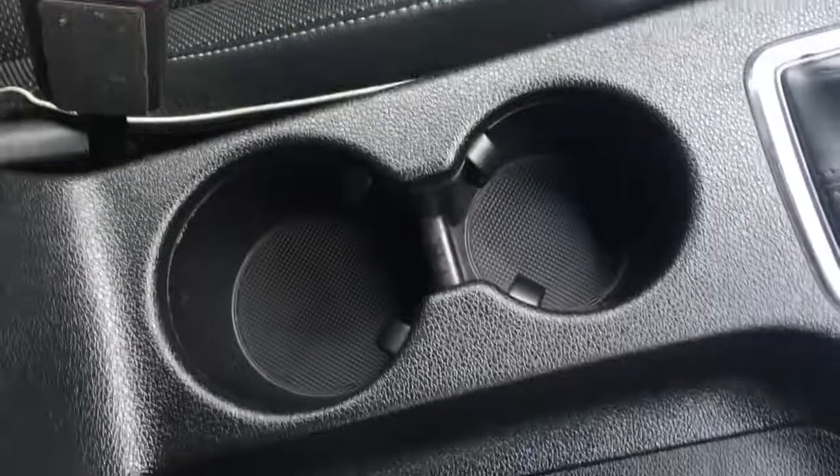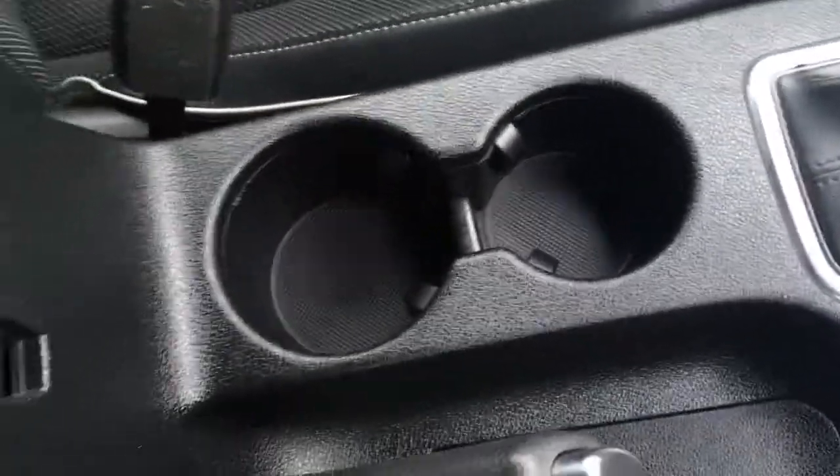A couple of cup holders there which are really useful, and then the central armrest opens up and we've got some storage space just there. In terms of upholstery we've got black leather — it's very simple but very neat. Looks really effective in the interior, with a nice bit of piping just to add a bit to the style.